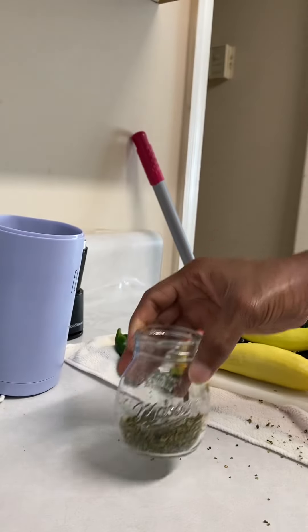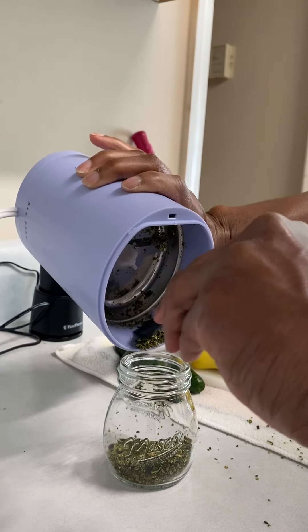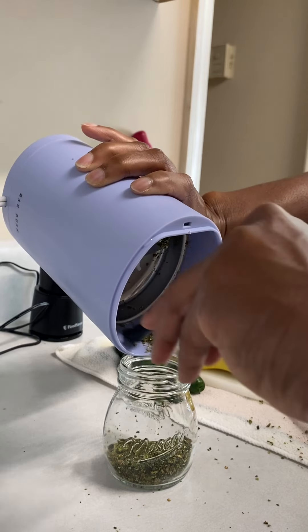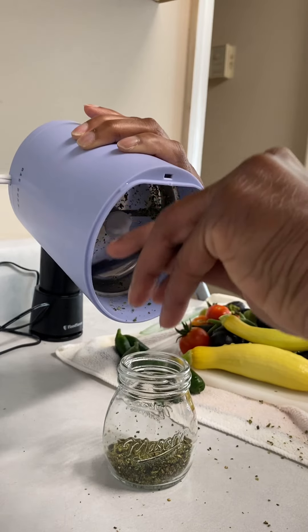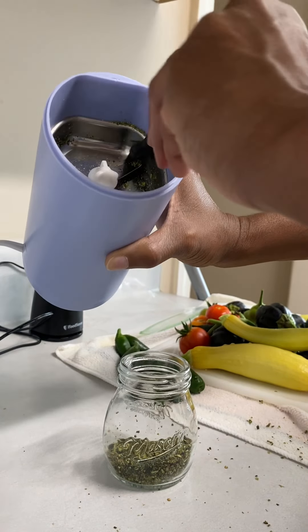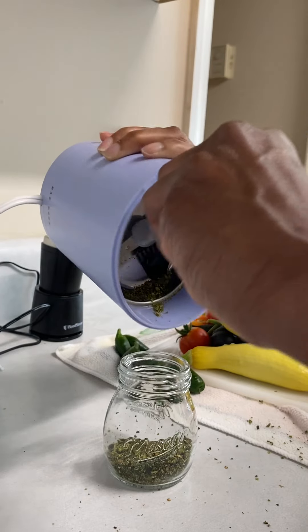Let's get this little bit out. I actually got this little grinder from Homewood, and I like it because it has a flower on it — and I love flowers — so that was a plus. I like the color too.